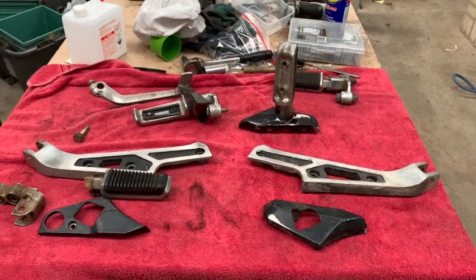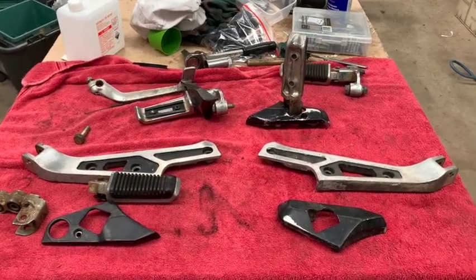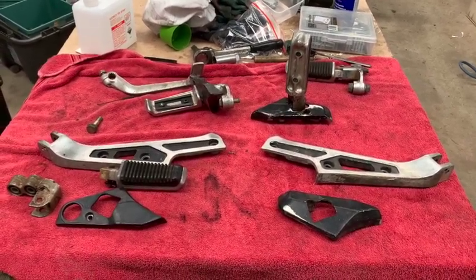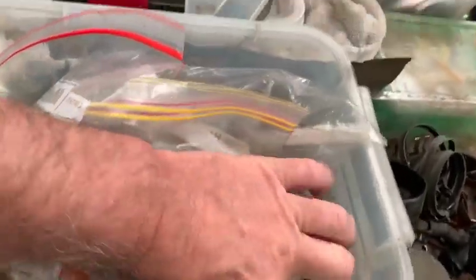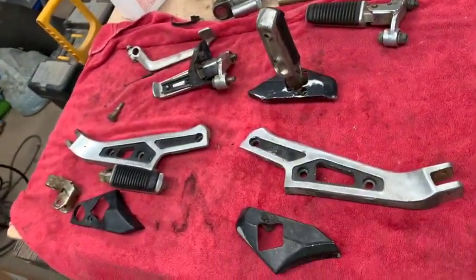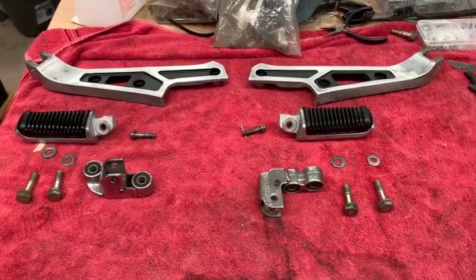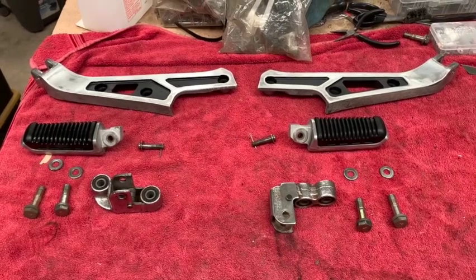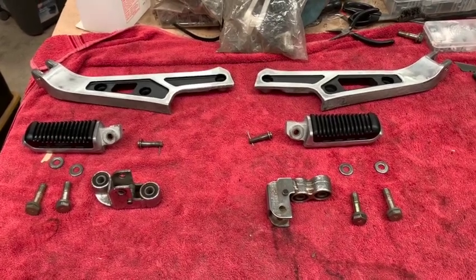The next thing I want to do is all of the foot pegs and pedals. Believe it or not, there are enough bits and pieces here for a full set of pedals and foot pegs - the rear foot pegs are in a box somewhere. Let's get on with cleaning these up and making them look like new again. All those bits are tidied up and polished. I redid the black paint in the middle, I'm just going to do a coat of clear over the top of the two large cast bits, and then we can start bolting them back on. I'll do the rear foot pegs later.